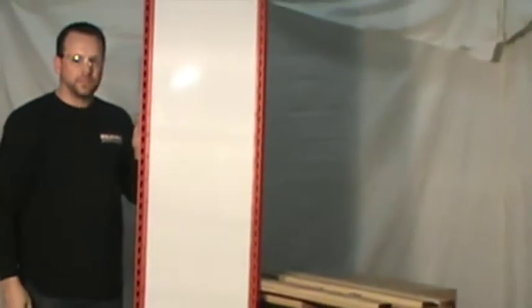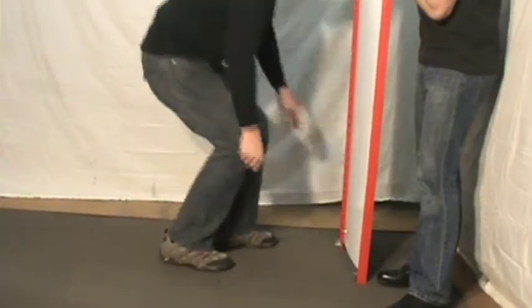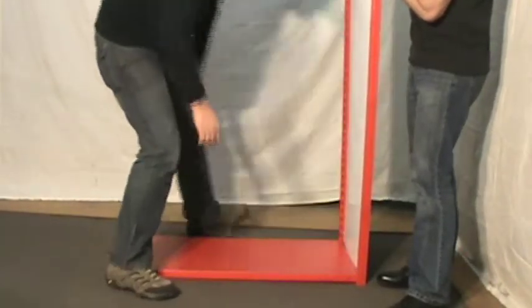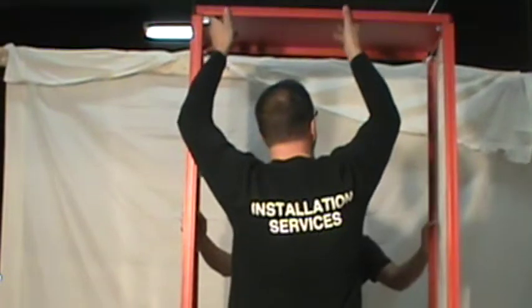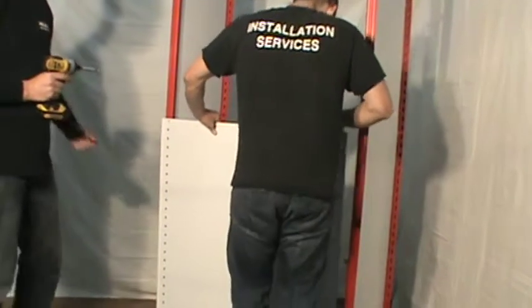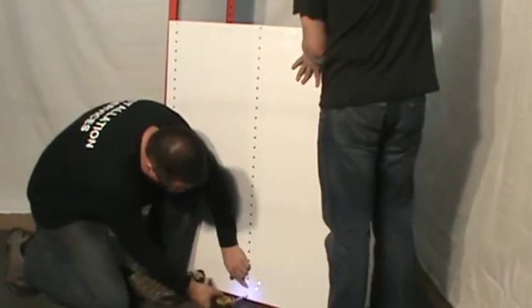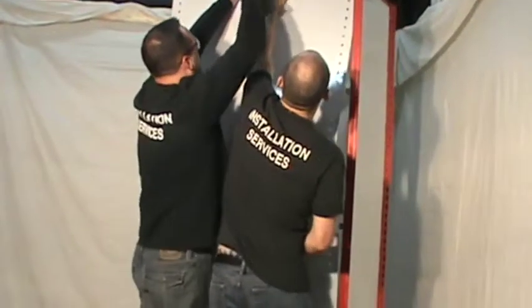Insert corner reinforcements starting with the bottom and top slots, and install the bottom shelf followed by the top shelf between the uprights and corner reinforcements. Press down in all four corners to seat the shelves.